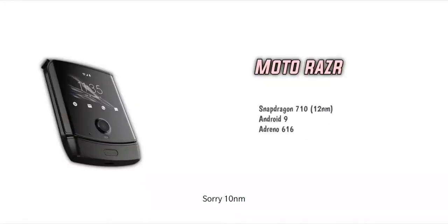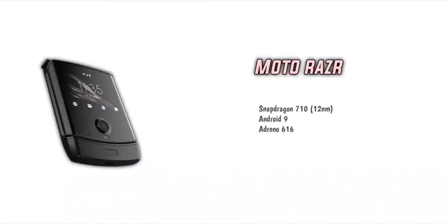I will talk about the processor — 7 nanometer and 10 nanometer. I want to handle high-end games. I will choose the Adreno 616 GPU. This mobile runs on Android 10. If you want to use a gaming mobile, you can use the GPU. For a normal user, you can use the processor as well.